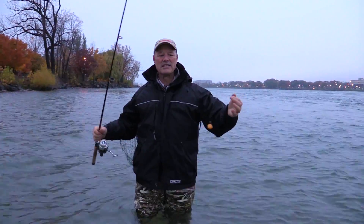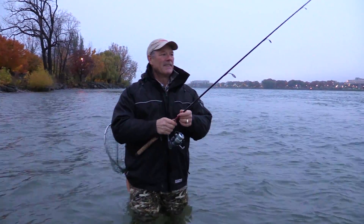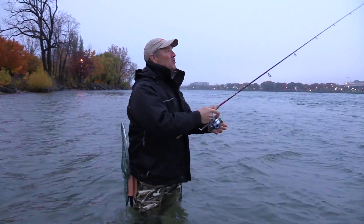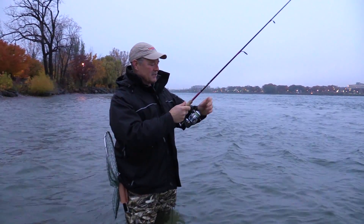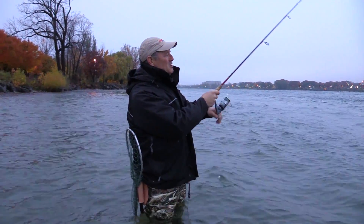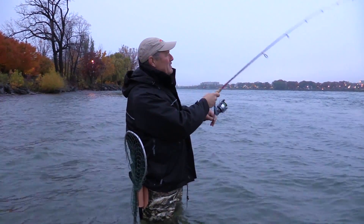I'm going to be bottom bouncing a row bag and of course I'm using the T-turn — that's going to be the technique today. We're up here in the Niagara River and my rig is the T-turn. It's a size small T-turn. I like the size small, the extra small, or the medium size. The T-turn keeps you tangle free which is perfect for these river conditions, especially this bottom bouncing technique.